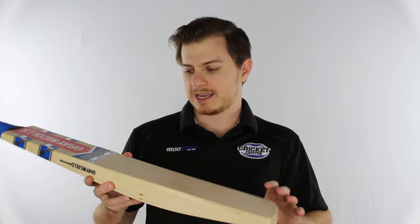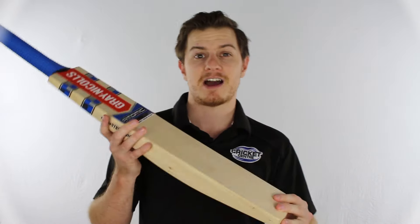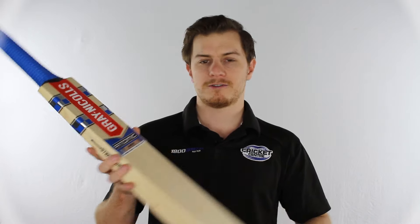Gray Nichols haven't stopped there. Another way they've extended the sweet spot is not always by length but by width. This bat has a flat face, which means you've got a bit of a wider sweet spot and it's going to cannon off.